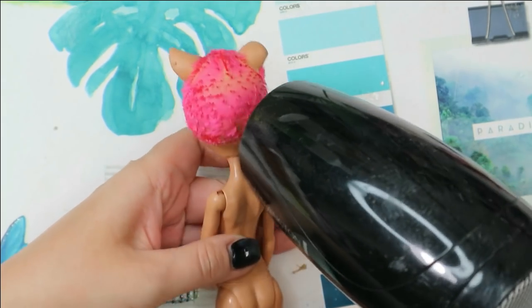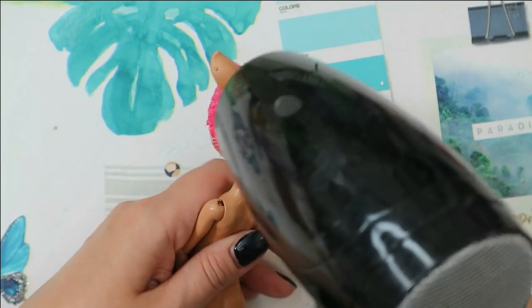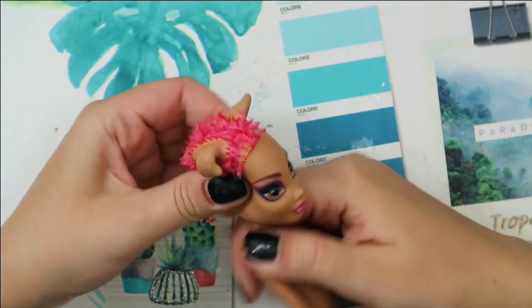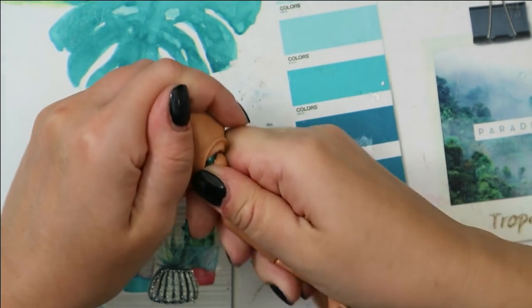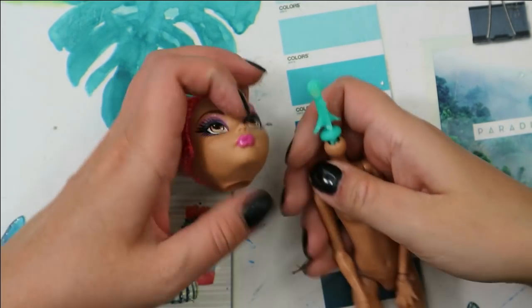I'm using the hot air of my hairdryer to make the head soft and to melt the glue inside of the head. When the head gets very soft I can disconnect it from the body, and then using my old tweezers I pull the rest of the hair out.